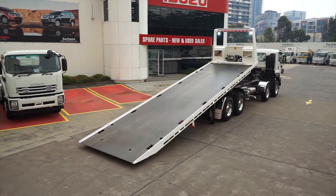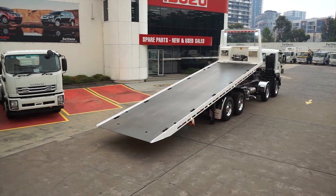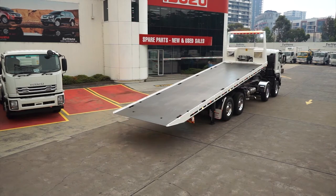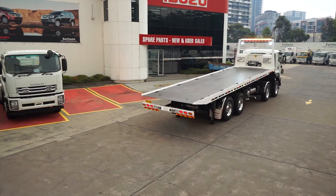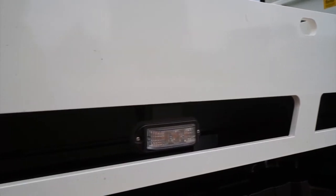The body we've used here was built in Sydney by Hydraulic Towing Equipment, or HTE for short. The reason we've selected this body is due to the owner's experience and attention to detail in heavy haulage equipment.